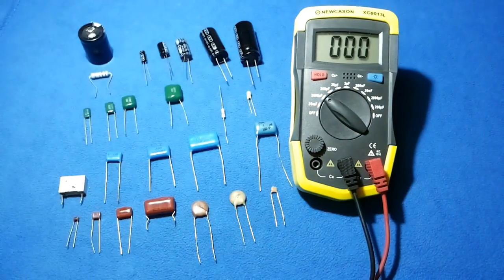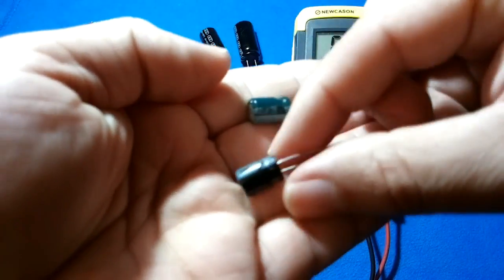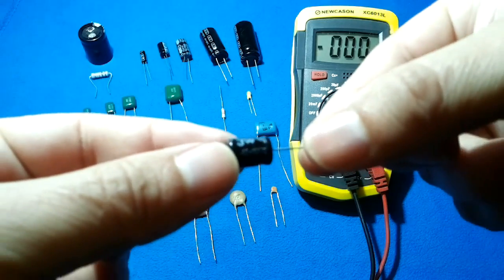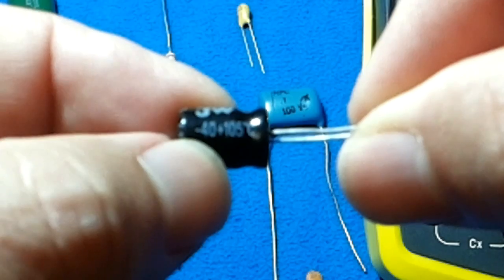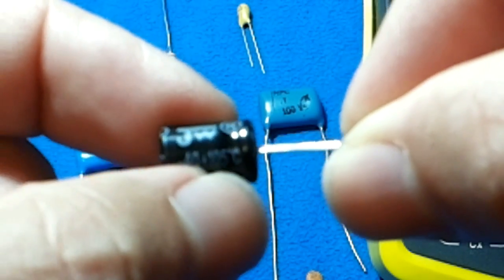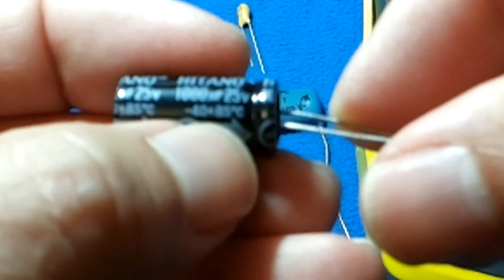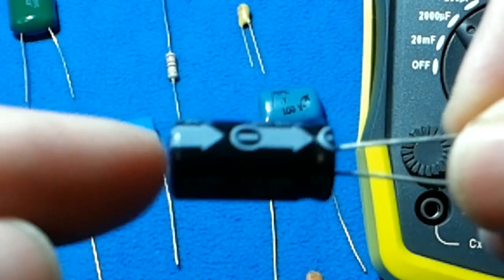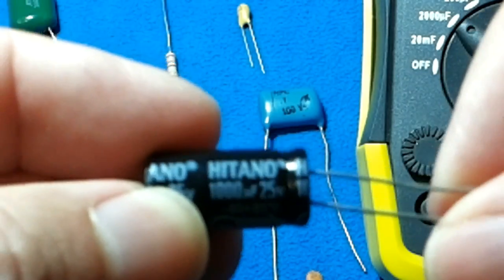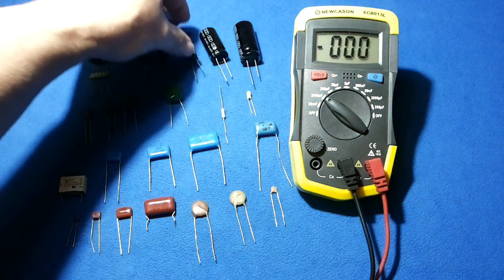One more important thing is the temperature that the capacitor can resist. This one says minus 40 to 105 degrees Celsius. Some capacitors resist 105 degrees and others work only up to 85 degrees Celsius. When you replace a capacitor, always check the temperature rating because it matters. If you're buying capacitors to keep stored, buy the high-temperature ones so you can use them in either case.